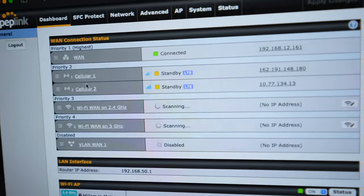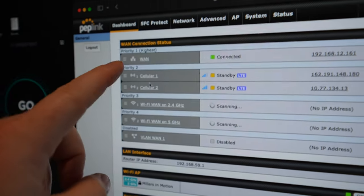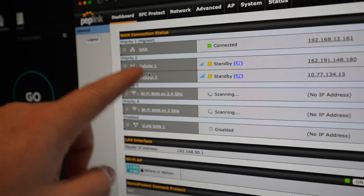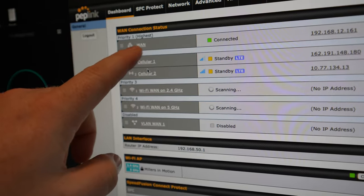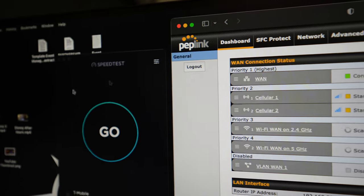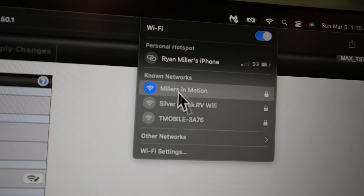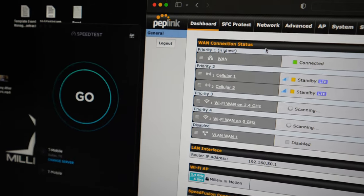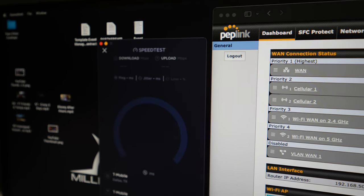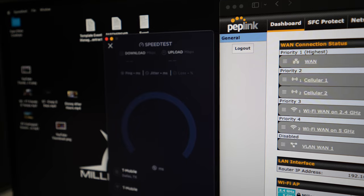You can see cellular one and cellular two here. Cellular one is our other T-Mobile line through Mobile Must Have; cellular two is our AT&T line — both in standby. The WAN line is connected. We have our speed tests up. We are back on our Miller's In Motion network — that's our PepWave. Let's see what the speed test does. That's not a great sign.